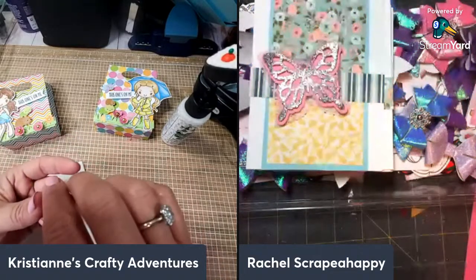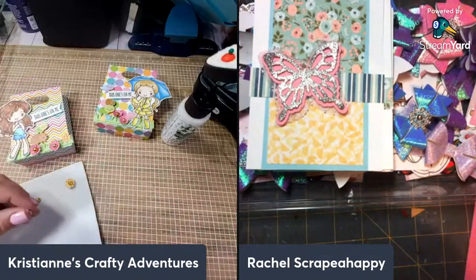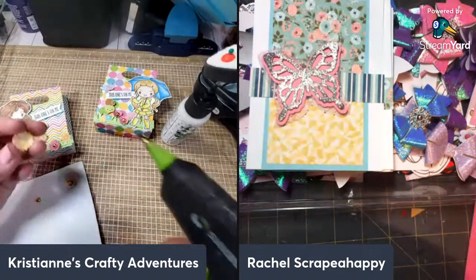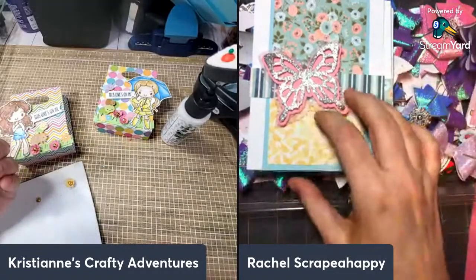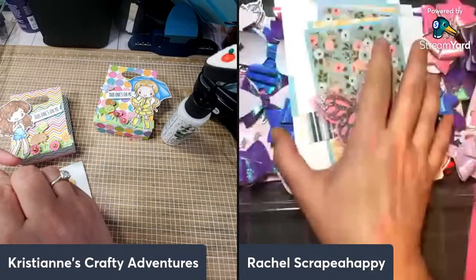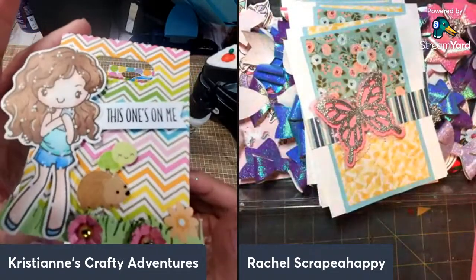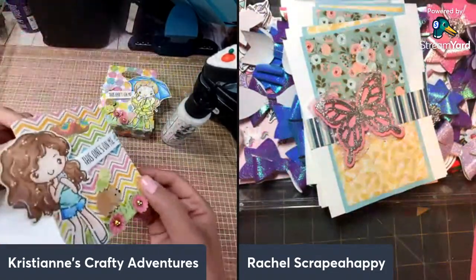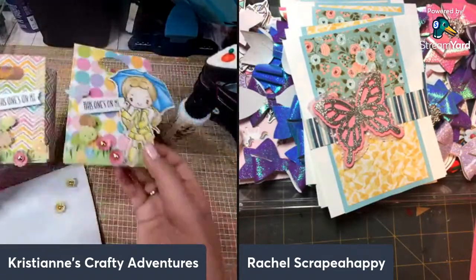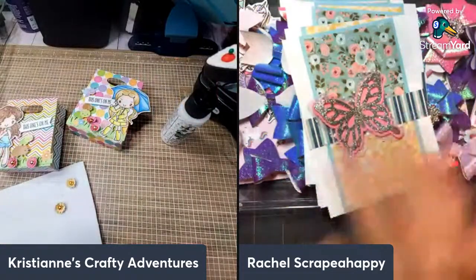We absolutely appreciate every single one of you who joins us during these late nights of crafting. We appreciate your friendship and support and hope to see you in next week's episode! Thank you so much for being here, Rach — thanks for your friendship. Christian, your projects look amazing. I love the dots on the hair — that's such a cute tip. Sketches are the bomb! Oh, Lisa's here — hi and bye Lisa! Have a good night, everybody. We'll see you next Wednesday for more Spring Fling. Let's do a Spring Fling 3D project next week! Night night!